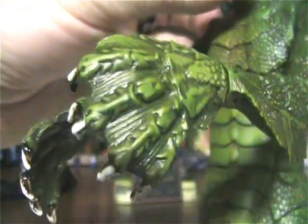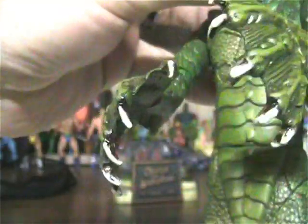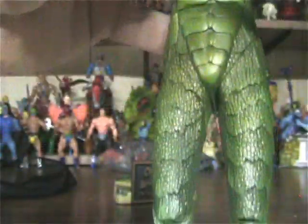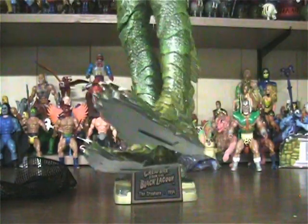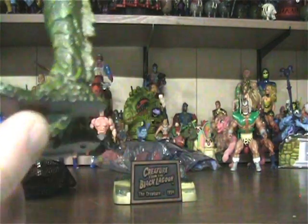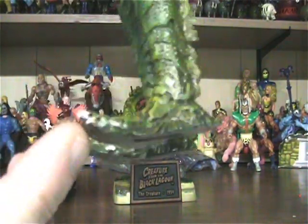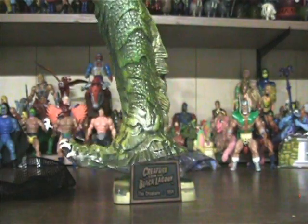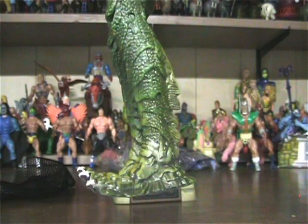Look at those hands — very cool. The only thing I really have to complain about is the feet. I don't know why they did the feet like this, where they curve up like that. It kind of makes it hard to stand unless you actually have him on the base.